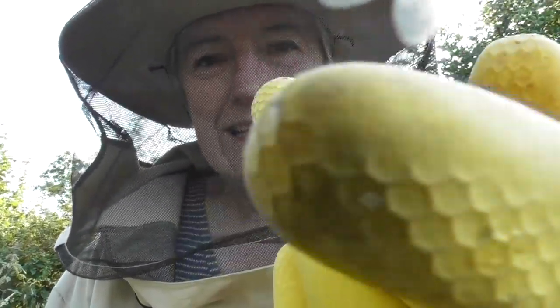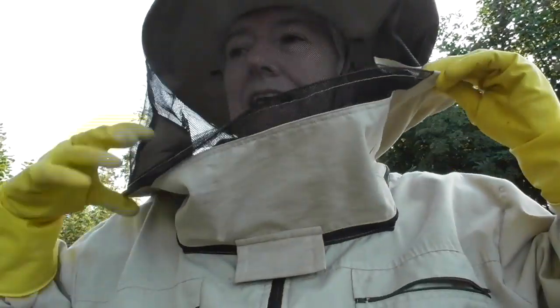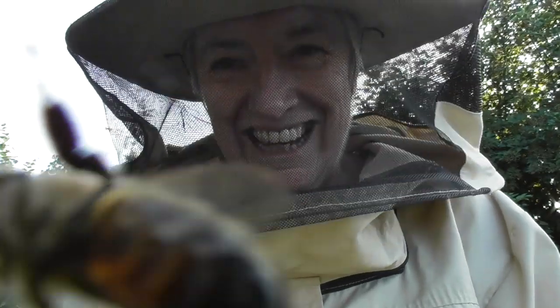I'm just going to sit here in the pavilion for a few minutes until all those bees get off my suit and off my camera. That's quite fun! I've had two stings there — I don't blame them because I was disturbing them.